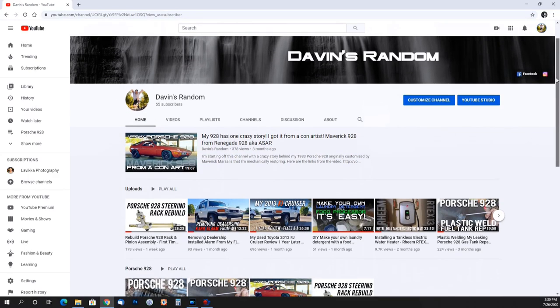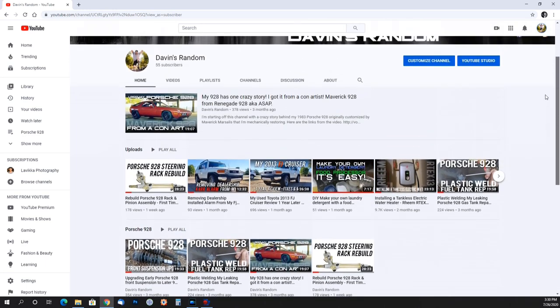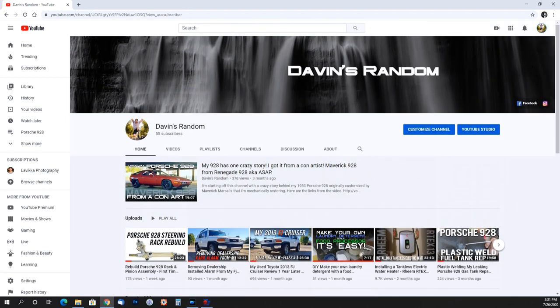In March the lockdown started in New York City, and that's when I also started my new channel called Davin's Random. It's where I do a lot of random videos - car stuff, a lot of Porsche 928 content, some Toyota FJ. I installed a hot water heater in my house and filmed it. Towards the end of March we went into lockdown, so that's pretty much where we went on vacation for two weeks. I had time to actually build up the channel, and it was a refresher because I had a laundry list of Porsche 928 stuff I wanted to get done.